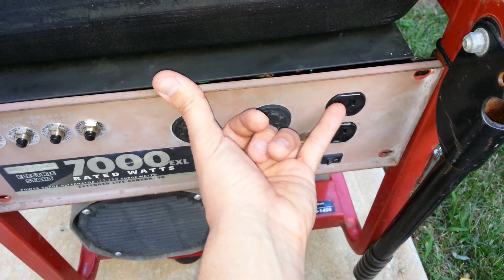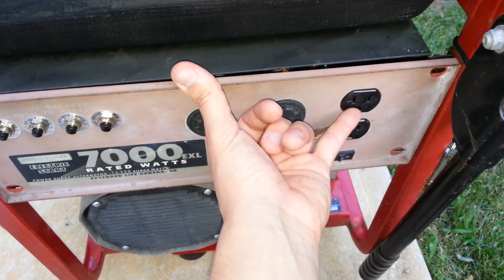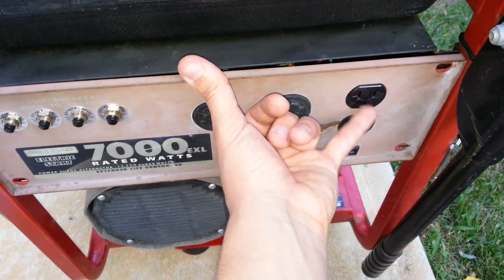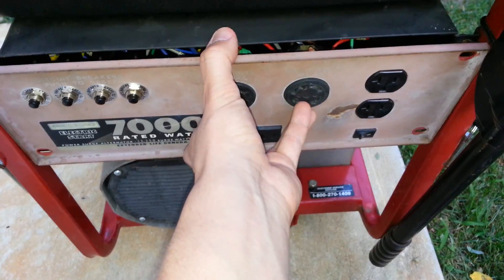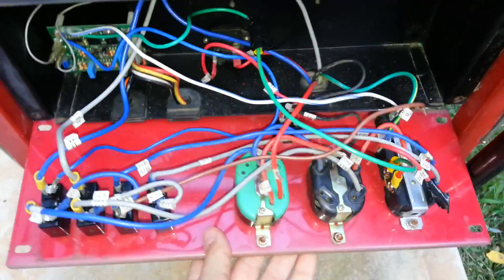When I plugged the heater into the other outlet to exercise the other half of the winding, I noticed unloaded voltage was 121-122 volts and it would drop all the way down to 112 volts immediately. I thought this was probably a resistance issue and a bad connection, so I decided to take the panel apart.